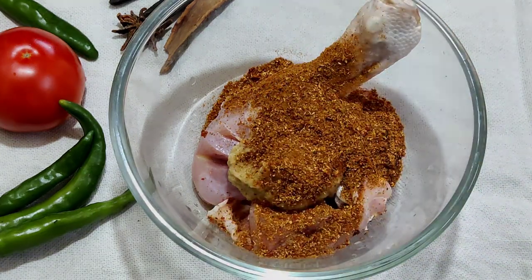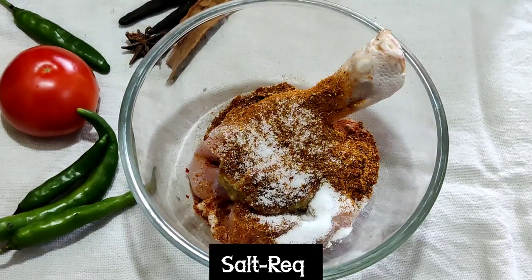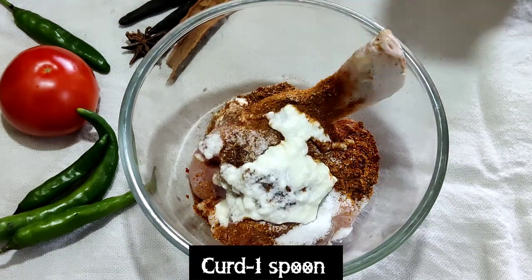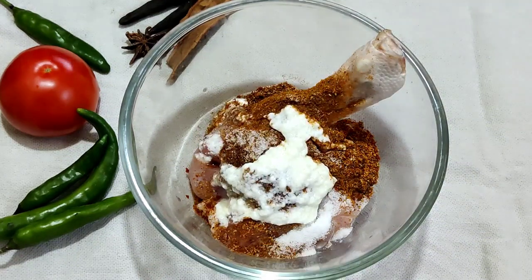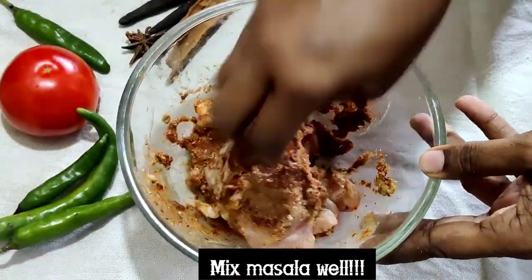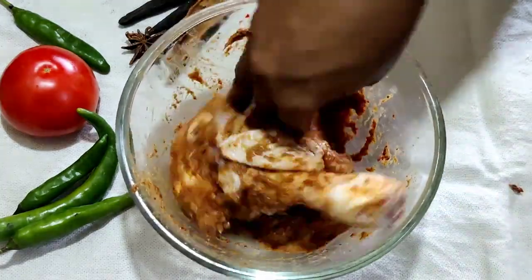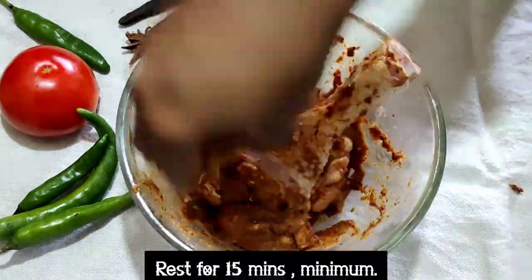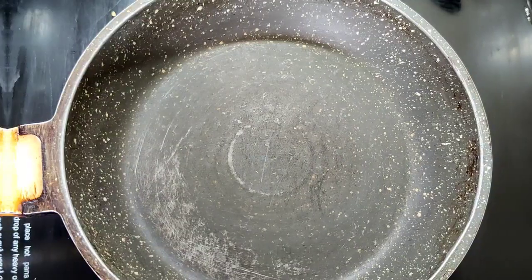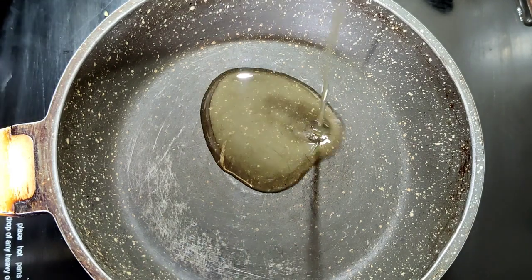Marinating the chicken before cooking is very essential when cooking non-veg items, because the masalas, salt, and spices that we add actually get absorbed well by the chicken. You can also do the same if you are going to prepare mutton or fish recipes. Now we are going to marinate the chicken for 15 minutes.